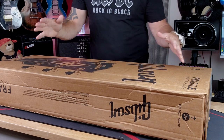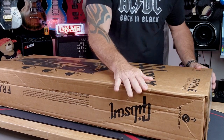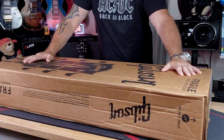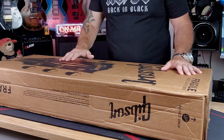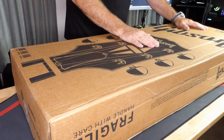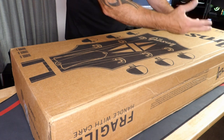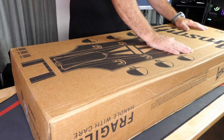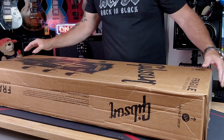Ladies and gentlemen, here we are. We have the Gibson — it has arrived. The box is a little dented on the side. I don't think anything's wrong inside, but the box is a little dented. We're going to open this up. This should be a Gibson SG Standard in black. Before we start, I'm hoping the case is not black because you never know what you're going to get for cases. They come in a soft case now — I guess they're trying to cut costs anywhere they can. Let's get into this.